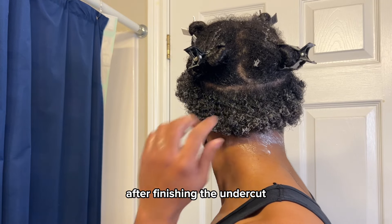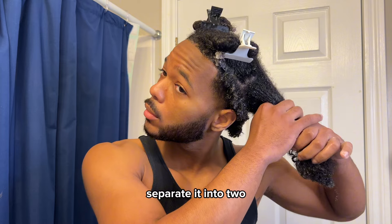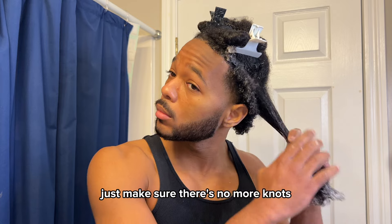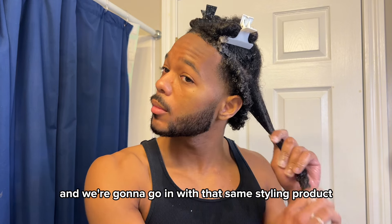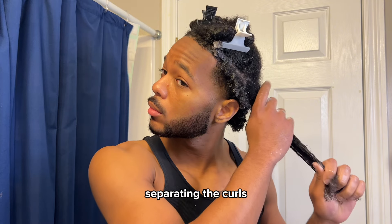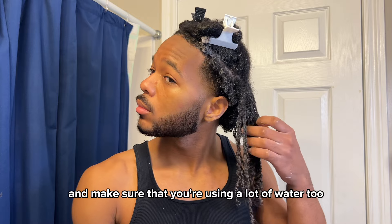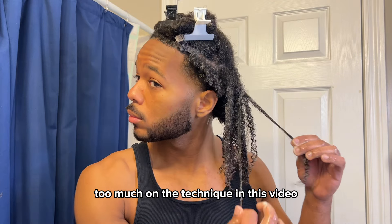After finishing the undercut we're gonna get started on the long hair. I'm gonna take one of those back sections, separate it into two, pin the other half away and get started. We're gonna detangle once more just to make sure there's no more knots, and we're gonna go in with that same styling product, smoothing it through our hair, separating the curls to make sure that they clump very well together.